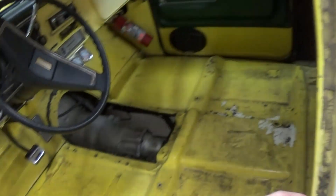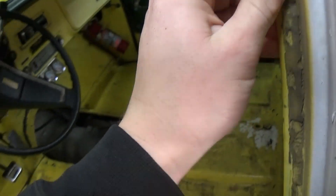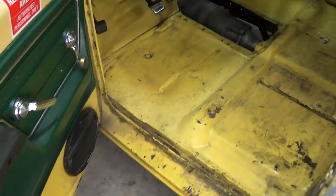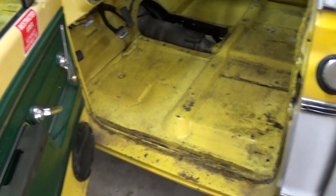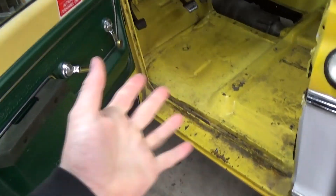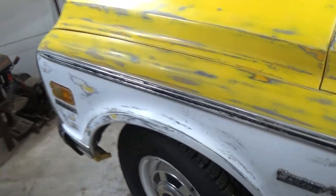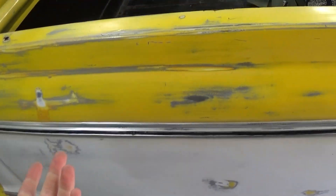I'm going to do the sill plates and put new weather stripping on this side — it was all coming off because I used the wrong kind of glue. The other side is good. I'm just going to kind of refresh this thing. It's been a long time since I've really done anything to this truck, and every time I work on it, it's very nostalgic. I've had this truck 10 years and I've taken it apart so many times.